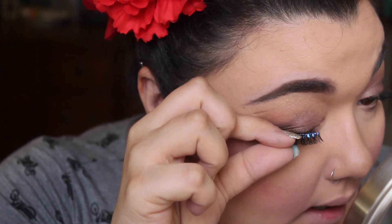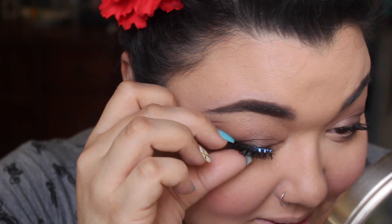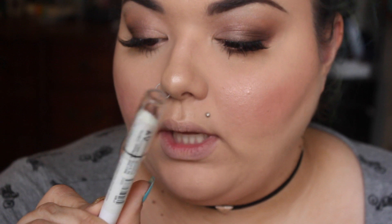Back to the mascara. I also forgot to mention — I totally forgot to show you guys the waterline. I used the NYX Jumbo Pencil in Sparkle Leopard in the waterline, and then put some mascara on the lower lashes. For the lashes I'm using the Duo Brush-On Adhesive with Vitamins.